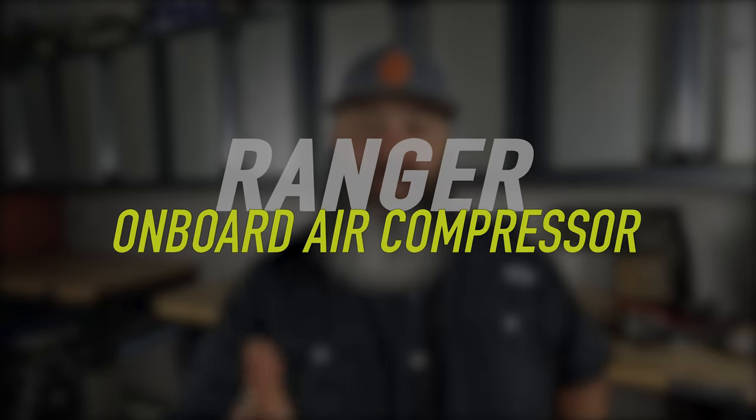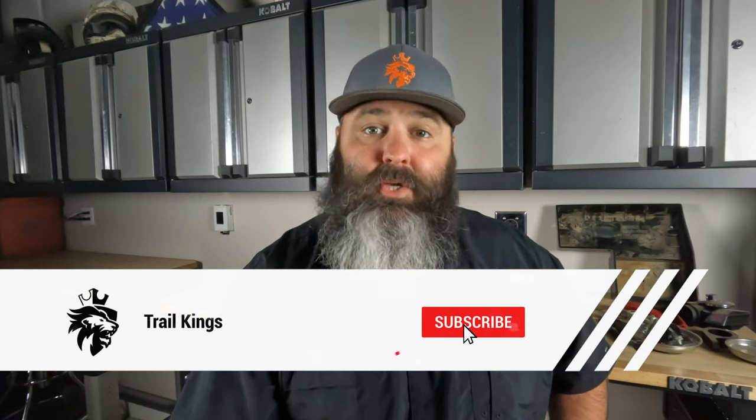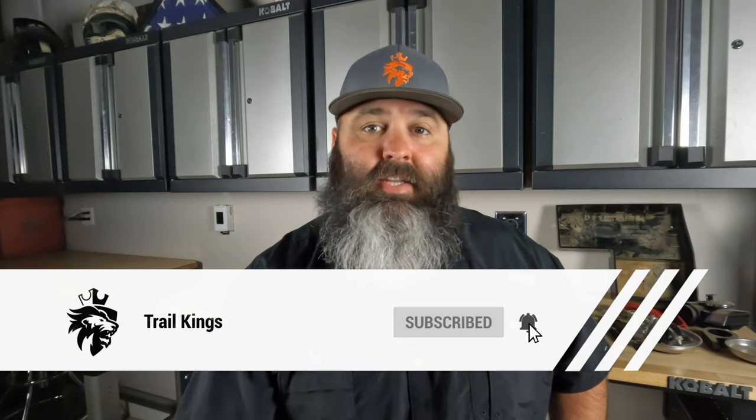In this video I'm going to explain the three reasons why we went with an onboard air compressor for our Polaris Ranger — it also fits the Polaris General. Stick around till the end and I'll give you a pro tip on how to repair sidewall damage on your tire. Please show your support by hitting the subscribe button and clicking the bell icon to turn on notifications.